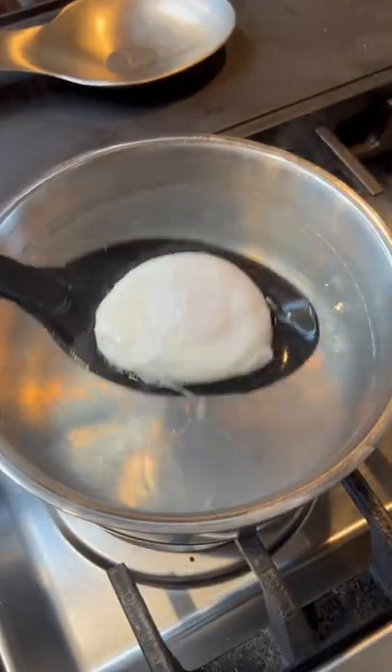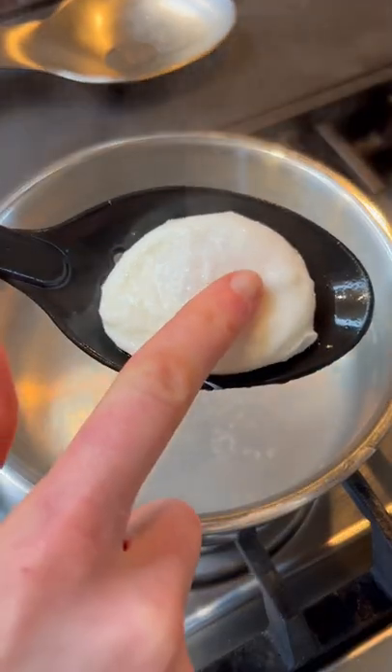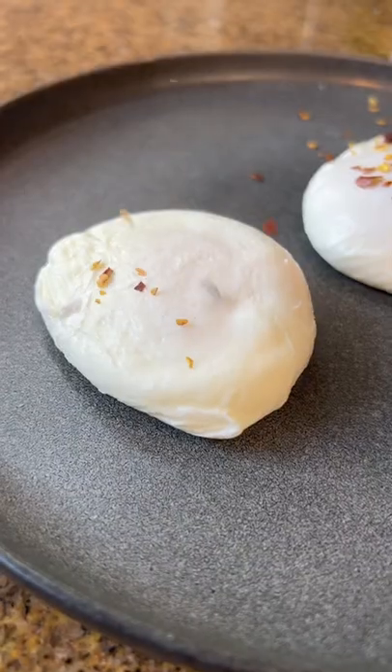After two to three minutes, check for doneness by gently pressing on the yolk. The yolk should jiggle but the whites are set. Put it on a paper towel and then serve.